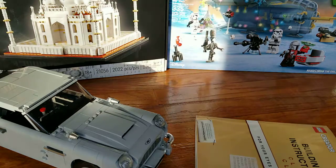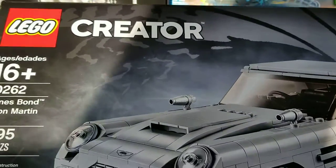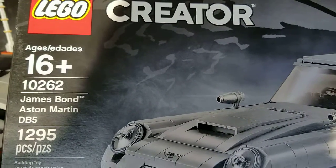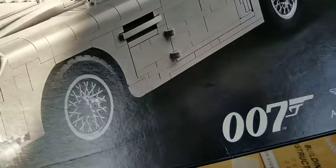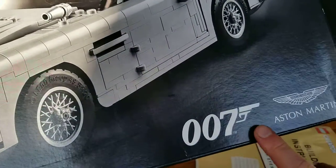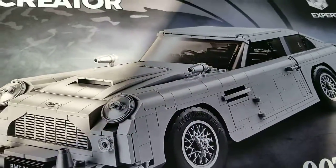This is a LEGO set review for LEGO Creator Expert Set 10262, James Bond Aston Martin DB5. This is the only 007 and the only Aston Martin set so far from LEGO.